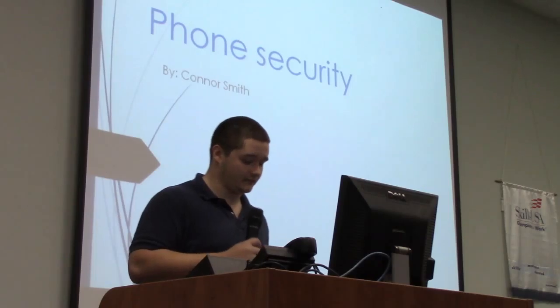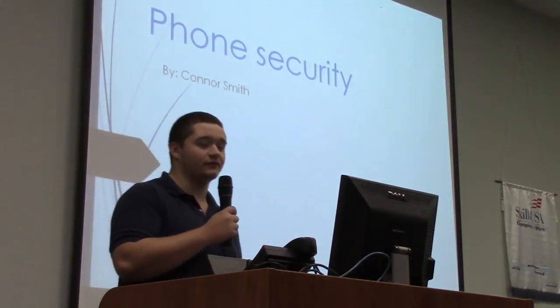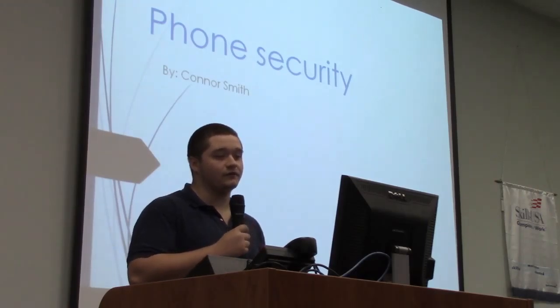Good morning. Hi, Sabrina. We talked about phone security. Now, before I start off, what kind of security do you all have on your phone?